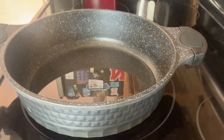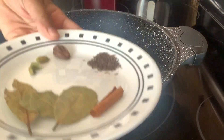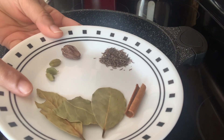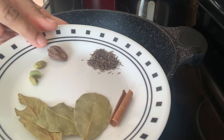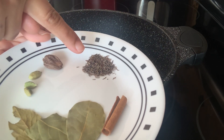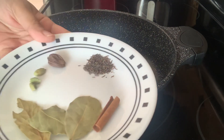I've added five tablespoons of oil in the pan and now I'm going to add some whole spices. I have two to three bay leaves (tejpatta), three green cardamom (hari elaichi), one black cardamom (badi elaichi), black cumin (shahi zeera), and one small cinnamon stick (dalchini).